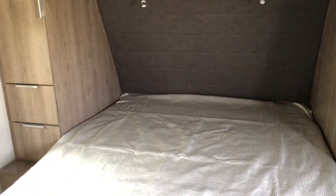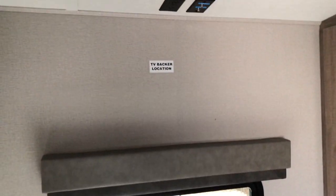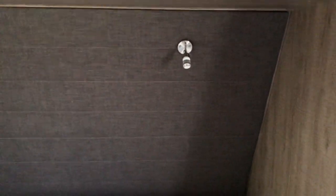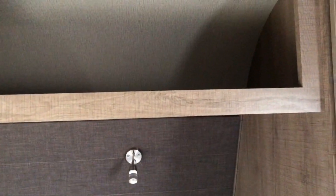60 by 80 queen walk-around bed with plenty of room on both sides. Door access to the bedroom from the hallway. A spot for another TV. Your second air conditioner is ducted. Storage with shocks that hold the bed up for you. Night lights and reading lights above your head. Storage and a wardrobe area, again with drawers.